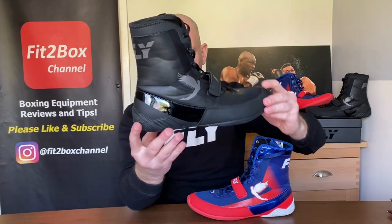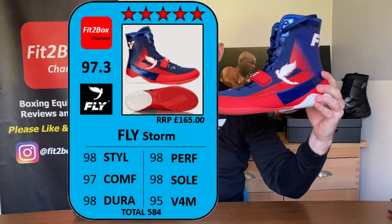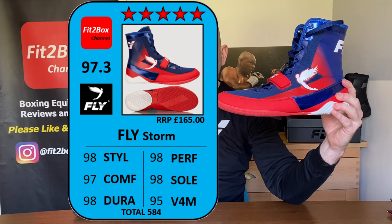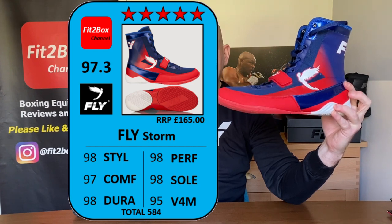Also on the inside, they have a slightly raised arch — not really pronounced, just a slight raise, so you'll know whether that's going to suit your feet. My own feet have an arch and are pretty normal width. Let's bring that round and get up on screen the Fit2Box Ratings card. You can see it is a GB — a great British, English company — and these boots are made in China.